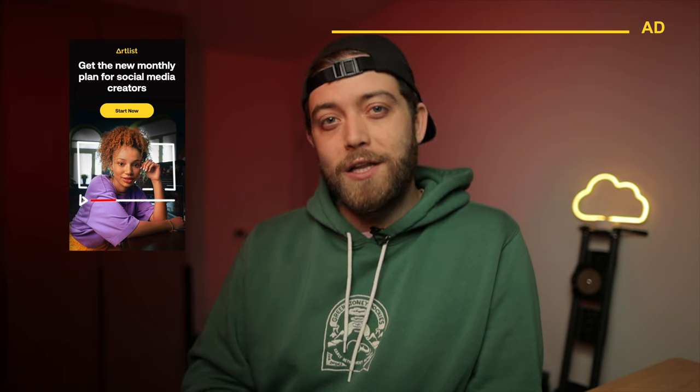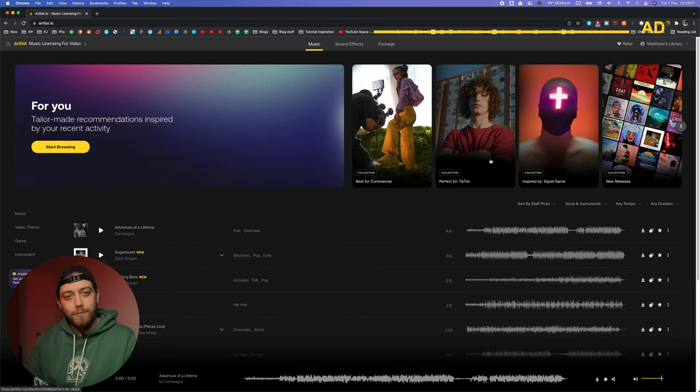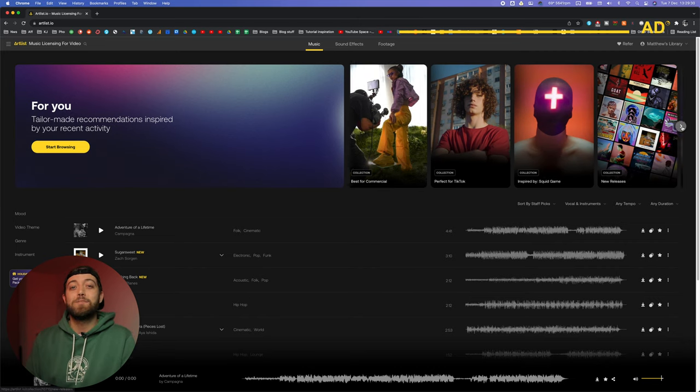With the rise of the creator economy, Artlist has launched a new subscription plan specifically for social media content creators. The entire catalogue of music as well as sound effects is now available to personal plan subscribers, which has had its price reduced — starting from as low as $9.99 per month. Whether you're a starting YouTuber, an existing social media influencer, or an aspiring content creator, the personal plan license has you covered for YouTube, Twitch, TikTok, Twitter, Instagram, and so much more. The projects you use with your personal plan are covered for eternity, so even if your subscription finishes, you won't get any copyright claims. Please read more about how you can use Artlist to create better content down below.